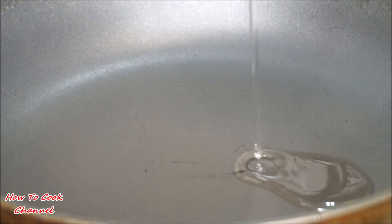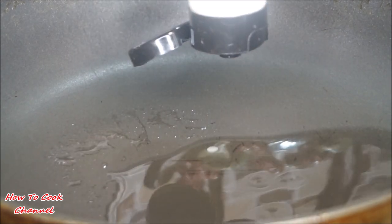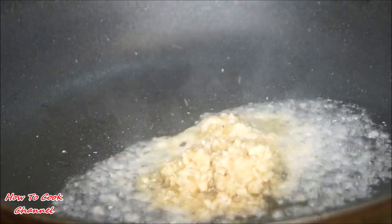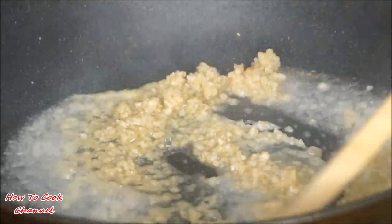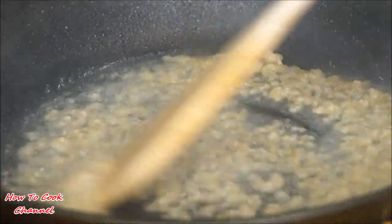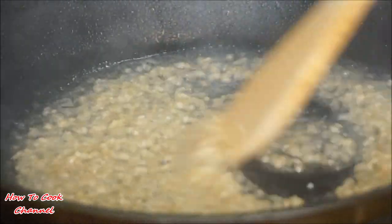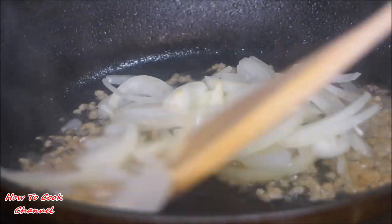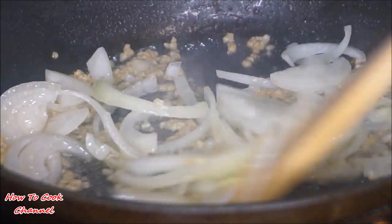Moving along to our next step — in another pan, get your veggies together. Add some oil, then add some ginger. If you don't have fresh ginger, go ahead and grab some ginger powder, and add some fresh garlic. Give it a good mix with your fire at medium heat and let that combine for about a minute and a half. After a minute and a half, add your sliced onions and give it a good stir for about 60 seconds.